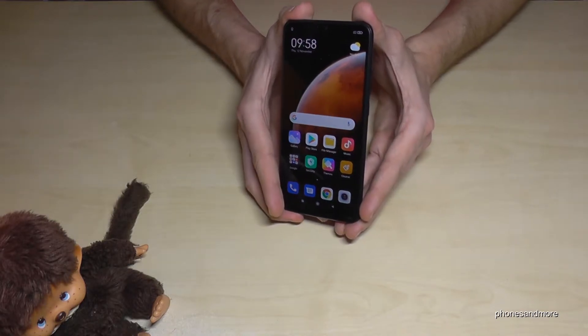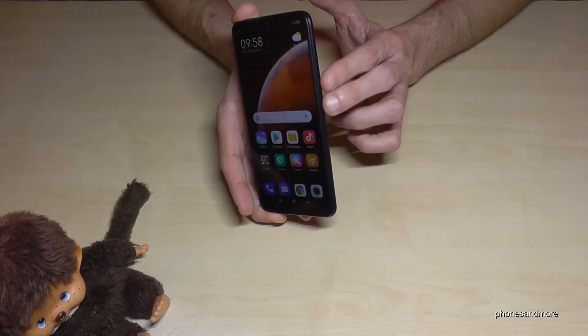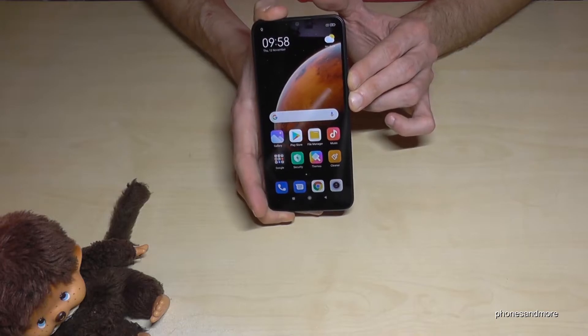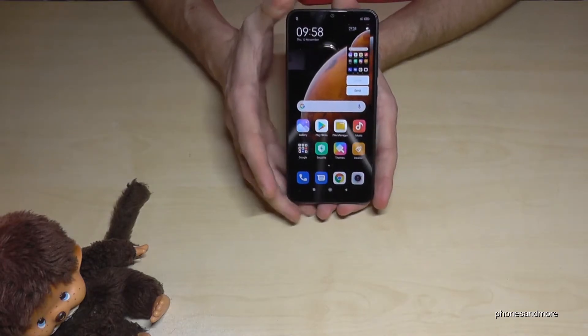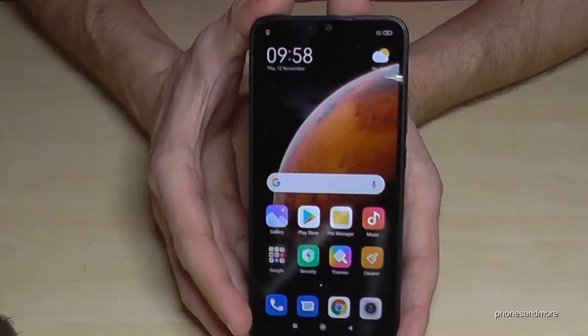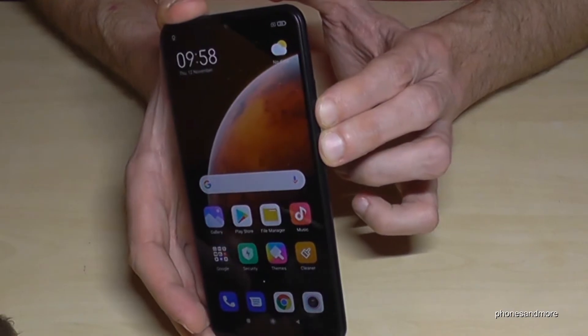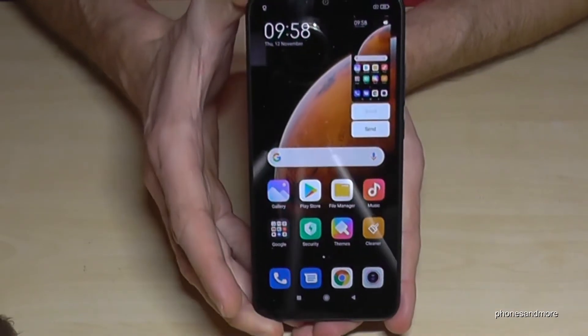Let me show you the first one that works with the button — the power button and the volume down button. Press these both buttons simultaneously for one second and you will have a screenshot. One more time: the power button and the volume down button, hold it one second and you will have a screenshot.